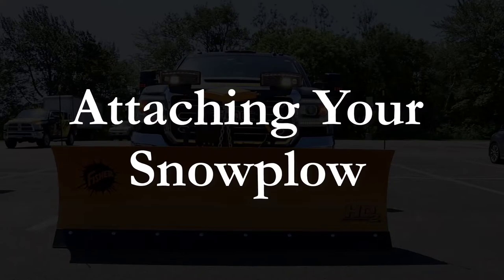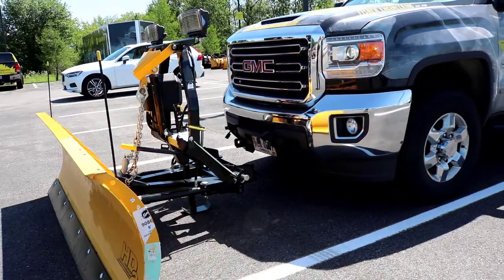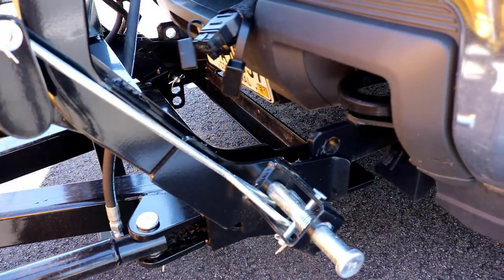Attaching your snowplow. Pull the pin release handle and push down to pull out the connecting pins. Drive your vehicle slowly towards the snowplow to engage the push blades into the pockets on the headgear.